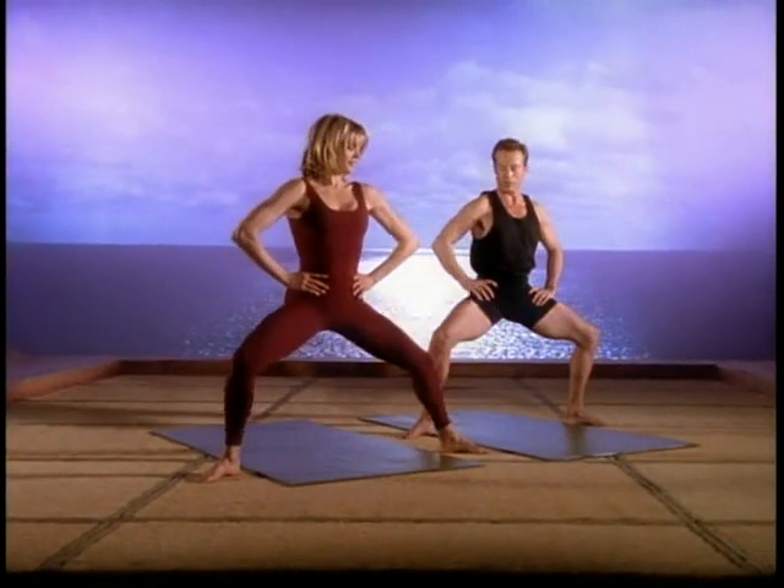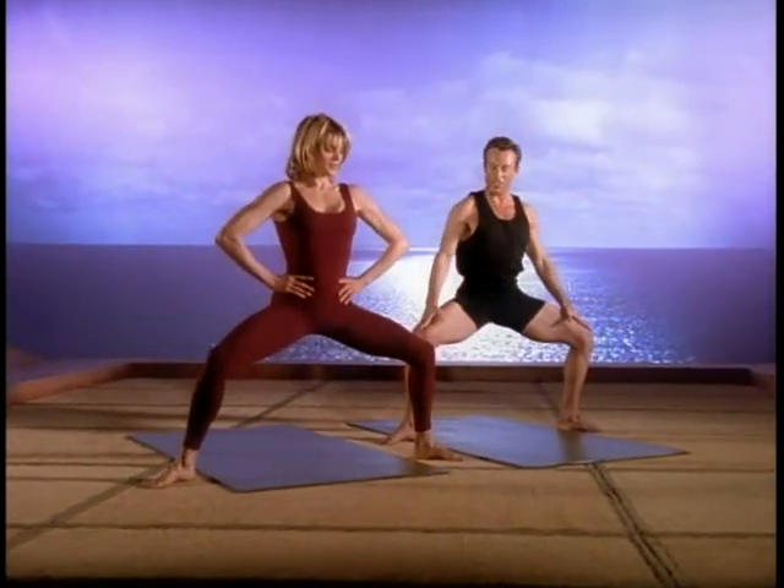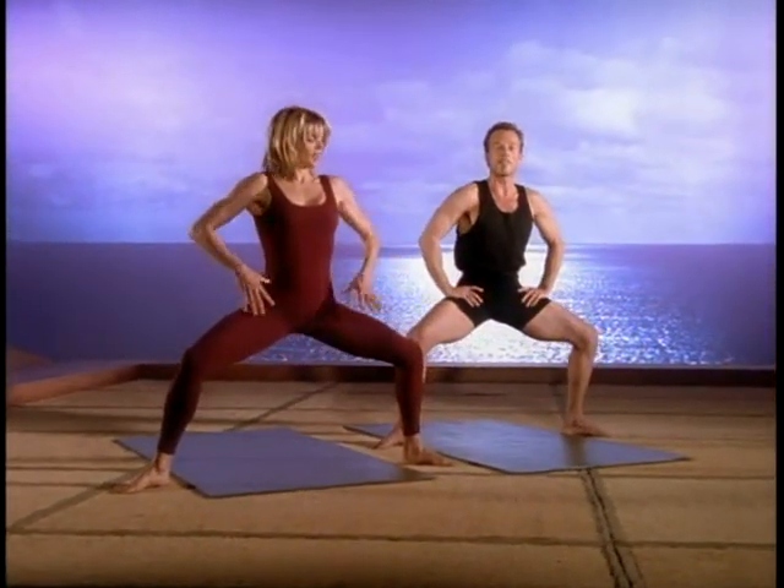Okay, from here come the yoga hops — a dynamic movement to strengthen the legs. Keep the knees over the heels and lift up off the balls of the feet.